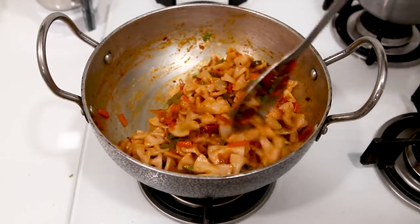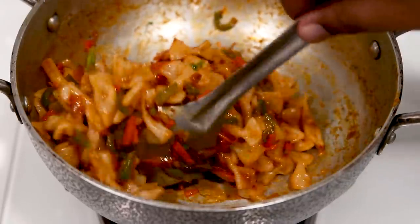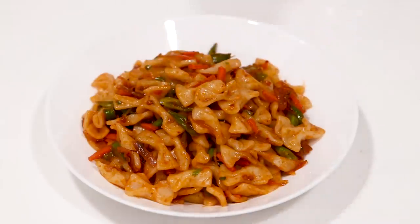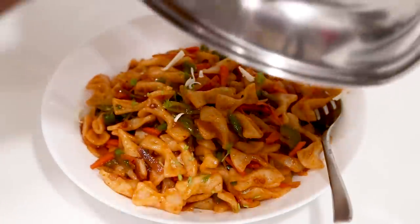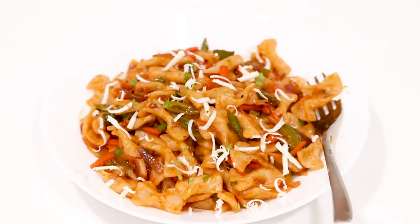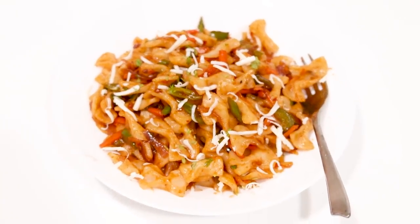Our homemade macaroni is ready, and it doesn't often happen that I feel proud of a recipe I made, but today is different. You must definitely try this recipe — I am sure you would enjoy. It's a very easy recipe and the taste is such that everyone would enjoy. I am serving it in a bowl with some coriander leaves and cheese as a topping — basic cheese cube, not compulsory but do try it. Do subscribe to Cooking Shooking for more such yummy recipes. Bye guys, take care, happy cooking and stay safe.